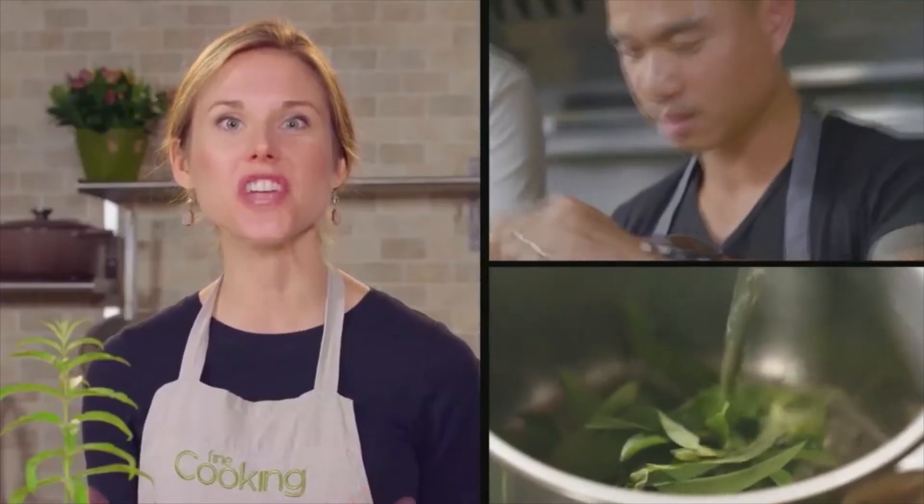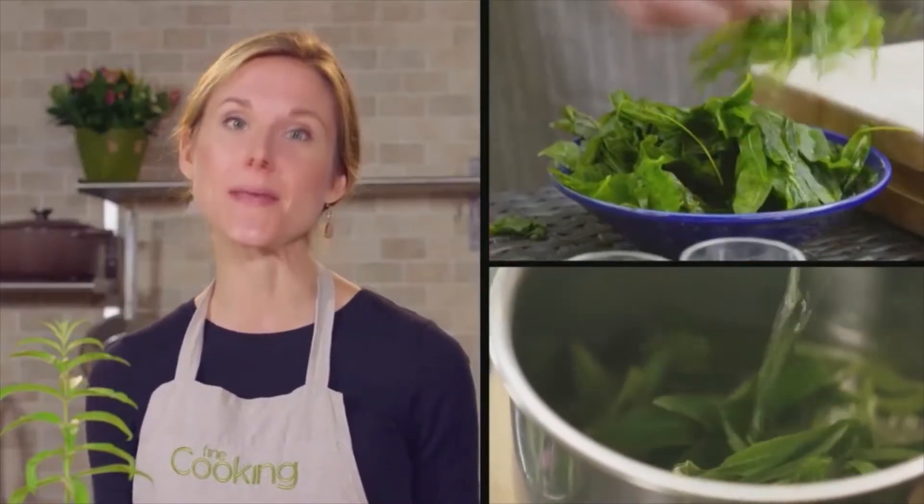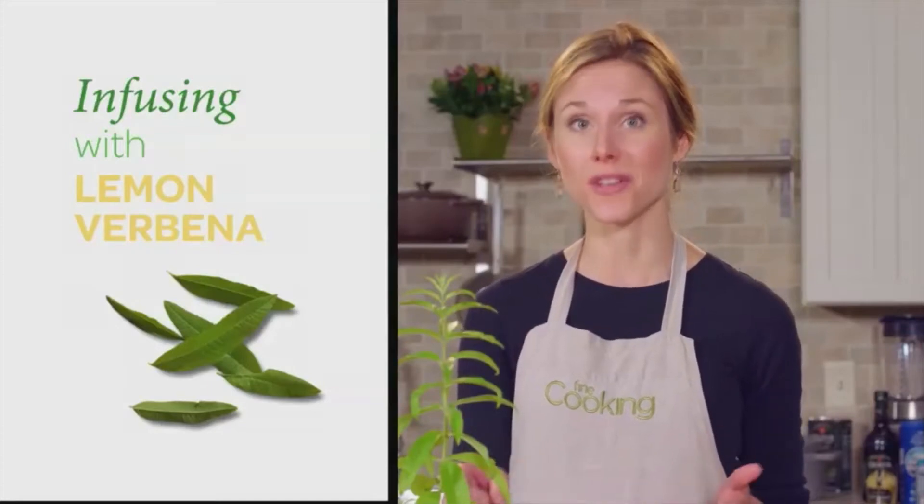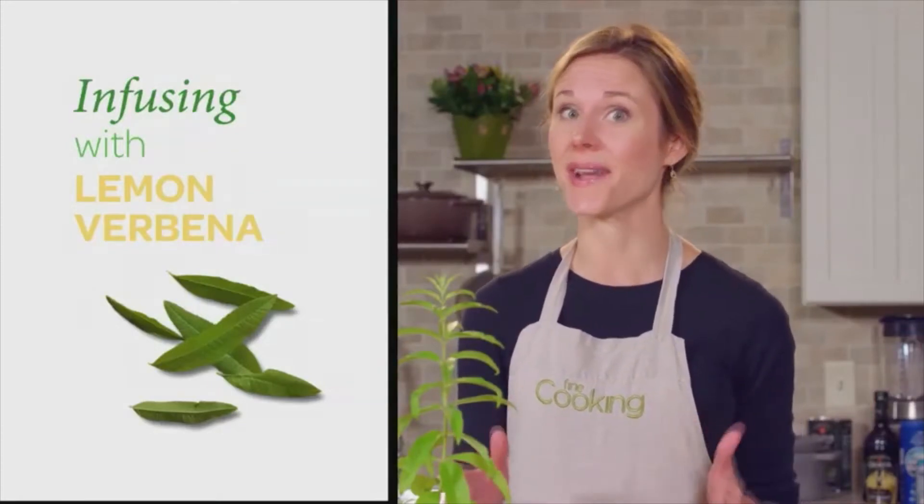Hi, I'm Nikki Sizemore here in the Test Kitchens of Fine Cooking Magazine. In this episode, Chef James Siabout uses fresh lemon verbena to flavor his beurre blanc. If you love lemon flavor but aren't familiar with this herb, then it's time you got acquainted.